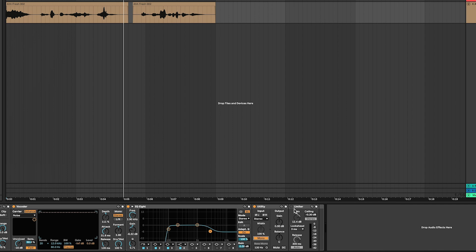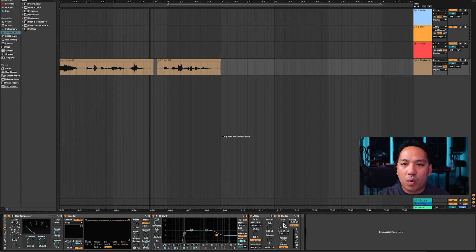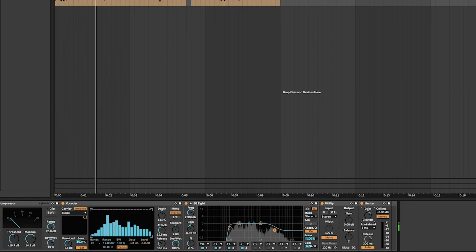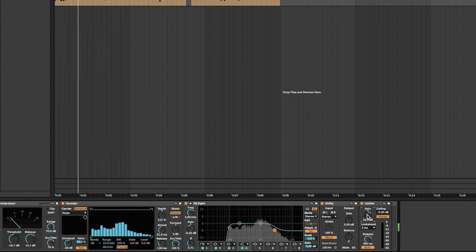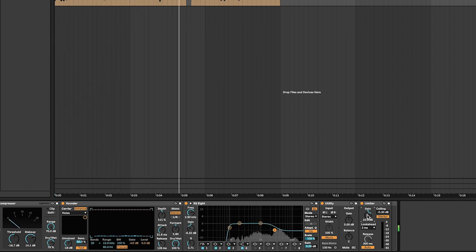The last thing I add is a Limiter, brought back to zero. I want it to just kiss the limiter — slowly tapping in. With the limiter hitting like that, your vocal sample will hit right at 0 dB, meaning it's as loud as it can possibly be. In fact, you might even have to turn it down when you bring it into your DJ software or gear.